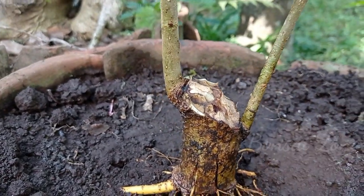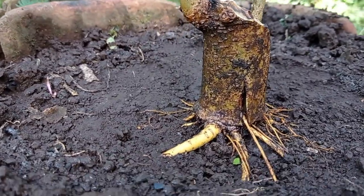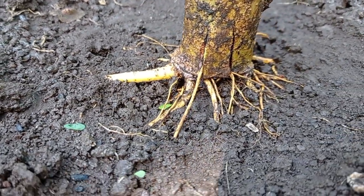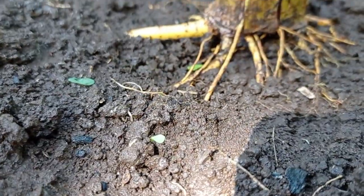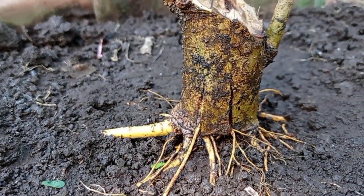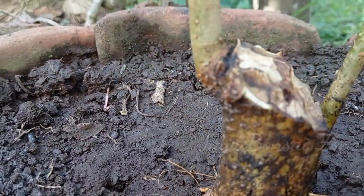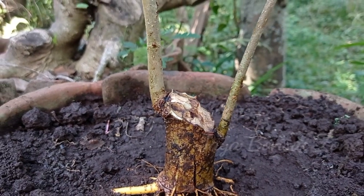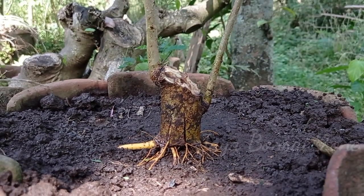Wassalamualaikum warahmatullahi wabarakatuh. Semangat terus berkarya. Salam bonsai mania. Sampai jumpa di video selanjutnya.